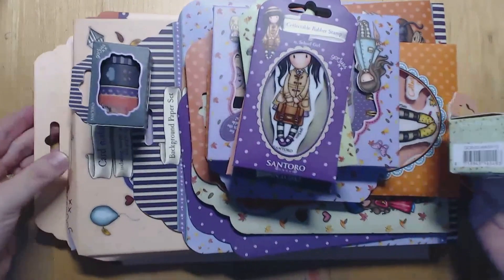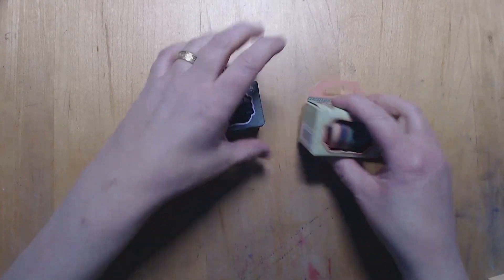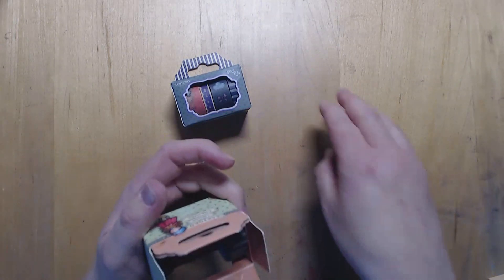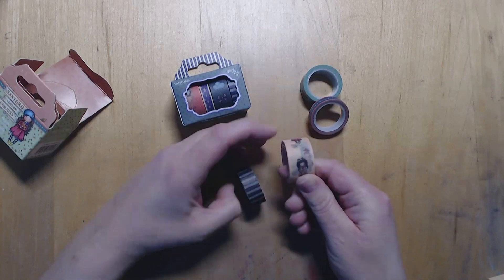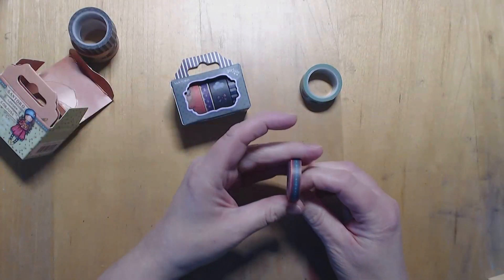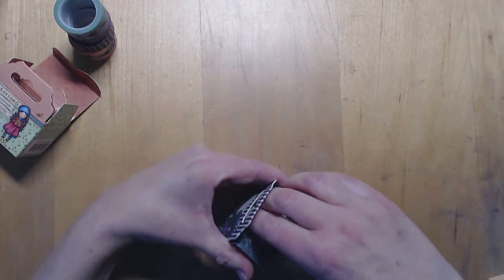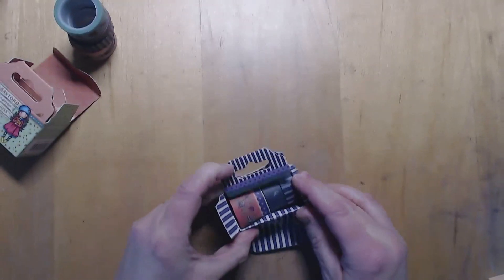We've got washi tape - there are two packs of washi tape. So we've got a stripey one, we've got one with the gorgeous girls on, looks like it's all the little ones from that collection. There's a spotty stripe and this one's got autumn leaves on. Unfortunately I wrecked the packaging on the second pack trying to get them out.